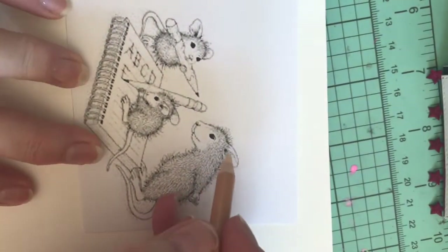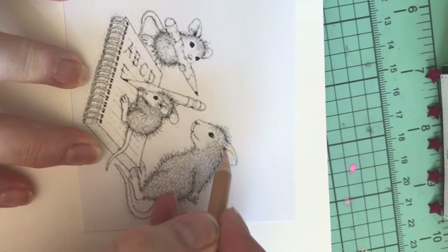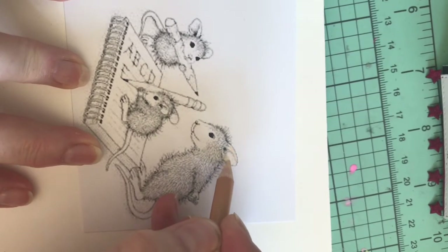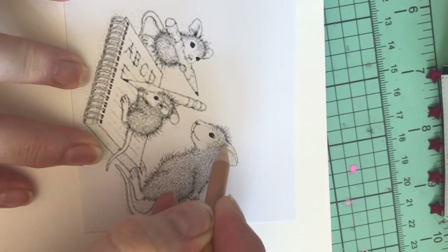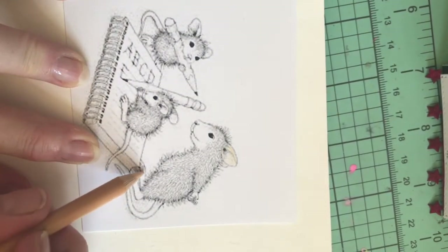I'm going to do some coloring here using the Prisma pencils. I've only colored with them a handful of times, so I'm still kind of getting used to how they work.